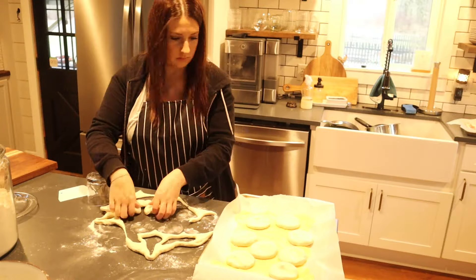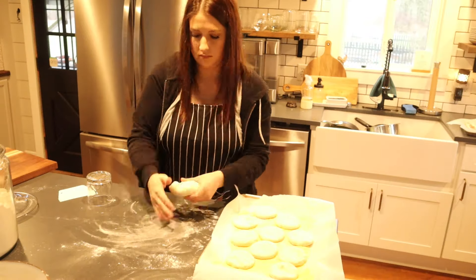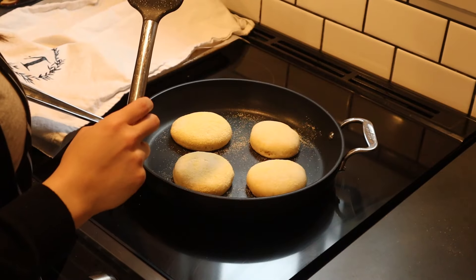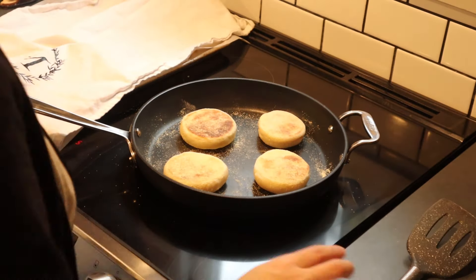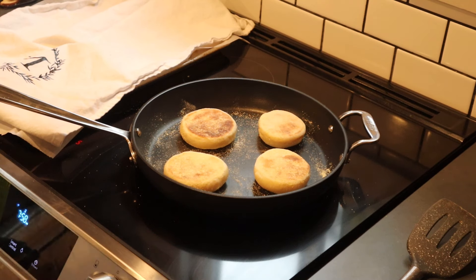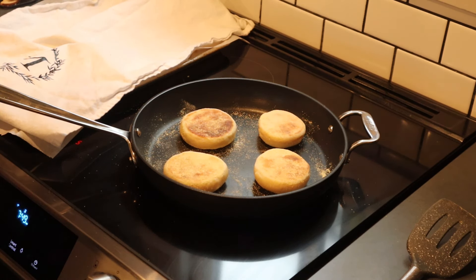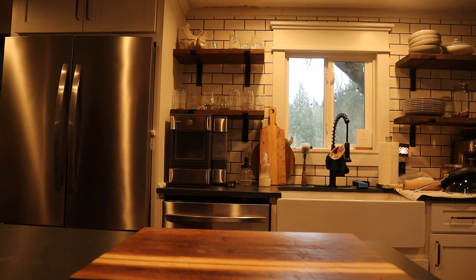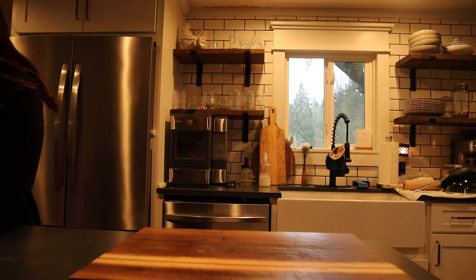After they were all cut, I covered the sheet pan and let them rise again for about an hour. Then finally it was time to cook them — these are a little more work than just throwing bread in the oven. I heated my pan to about medium heat and cooked as many English muffins as would fit for about 8 to 10 minutes per side until brown. You know they're done when you pinch the sides and it springs back. You can have them for breakfast that day or save them for future breakfasts or snacks.